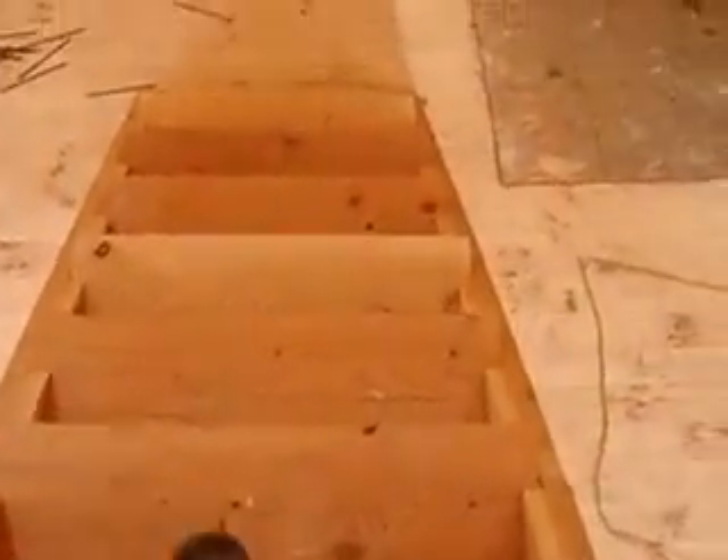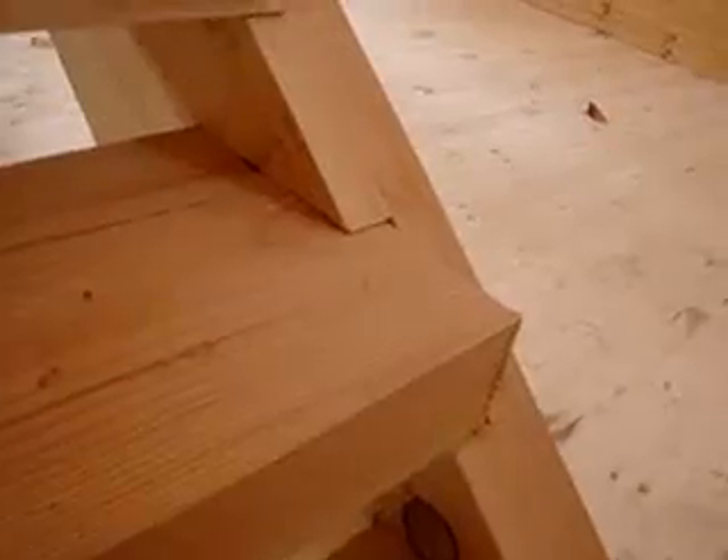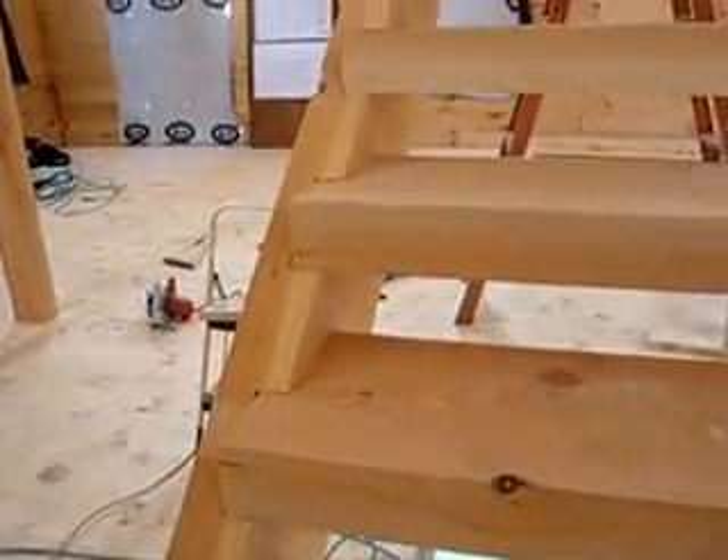Pretty nice hefty beams for the stair treads — they are all notched in. We slid all the beams into the notched beam stringers.